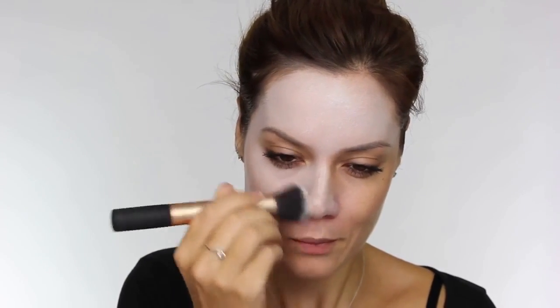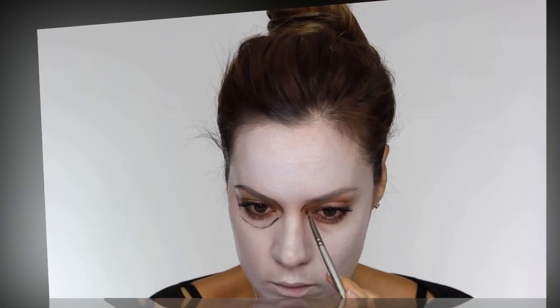If you're using a cream-based product you will need to set it with a powder. If you're using a white face paint you won't have to worry about that because it just dries like normal face paint. When making yourself a lot paler, always remember to take it over the entire face, the ears if they're going to be visible, down your neck and anywhere else that's going to be showing.